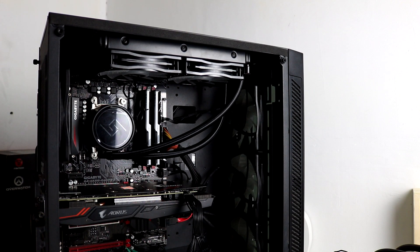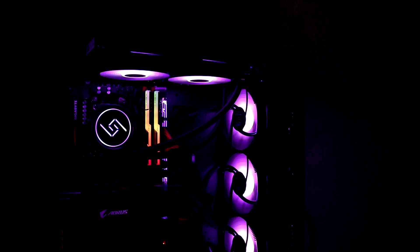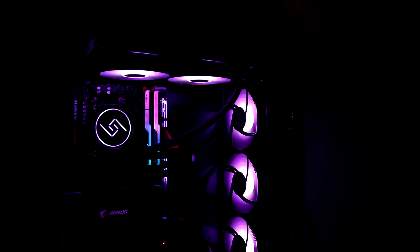Para sa ating test rig, gagamitin ko yung main rig ko na Ryzen 5 1400, Gigabyte AB350 Gaming 3 motherboard na naka-update to latest BIOS, at Gigabyte GTX 1060 Aorus. Para sa full specs, kindly check na lang sa YouTube description. Para sa ginamit na thermal paste, gagamitin natin yung included na thermal paste sa ating Gamax L240.